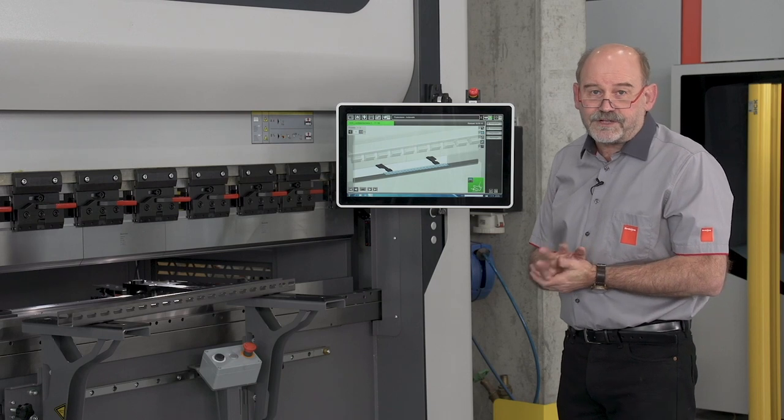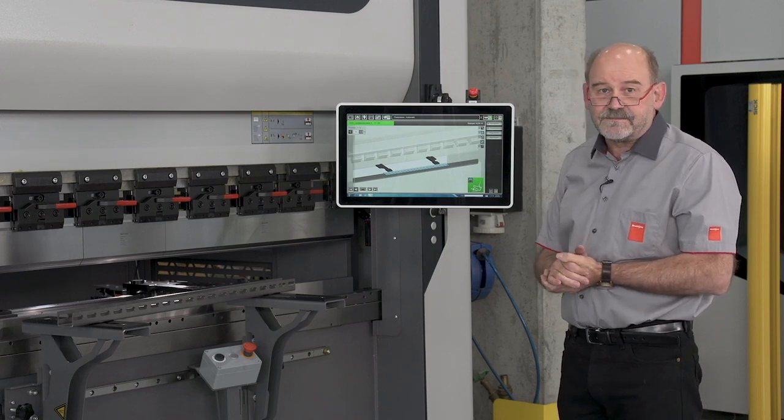If you have the right production for this machine, a bend will cost you a cent. Now beat that!